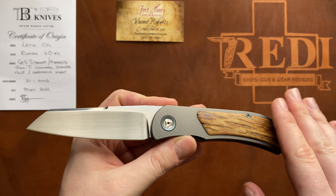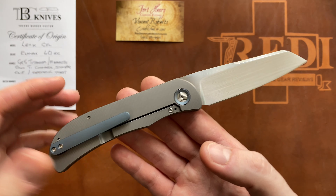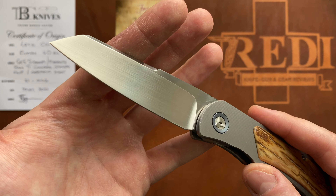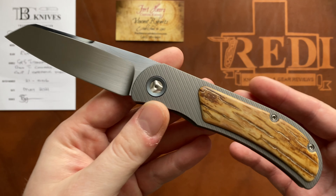There is also a flat-scaled frame lock version available, and different tiers of liner lock models depending on the scales. Trevor Burger works with several steels, mostly N690, M390, and LMAX — and this knife here is the LMAX version.